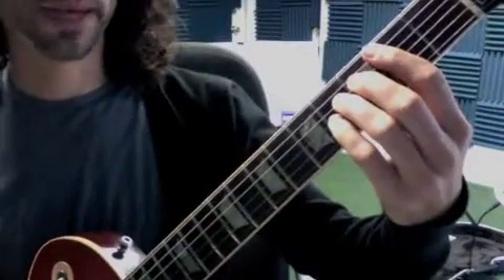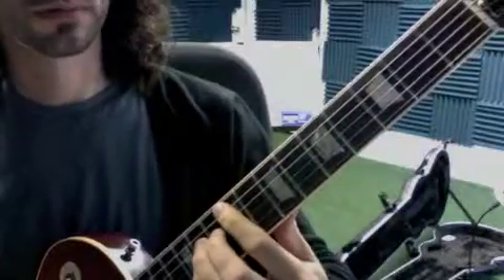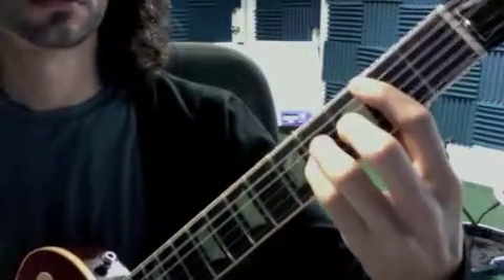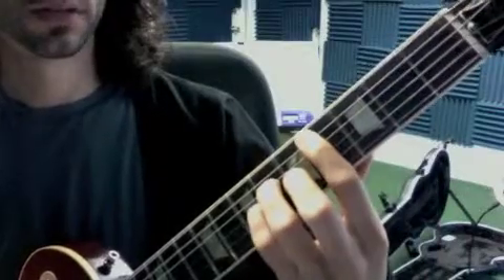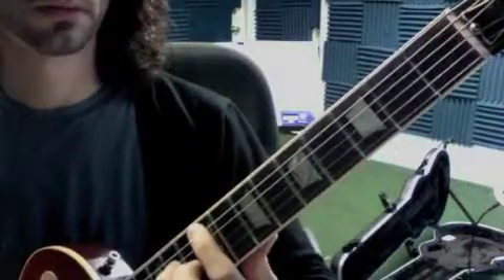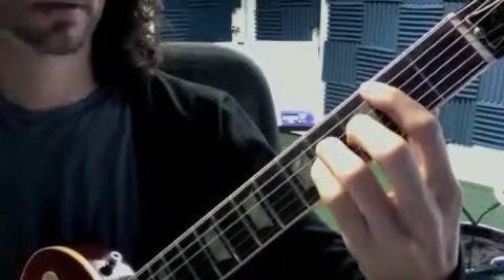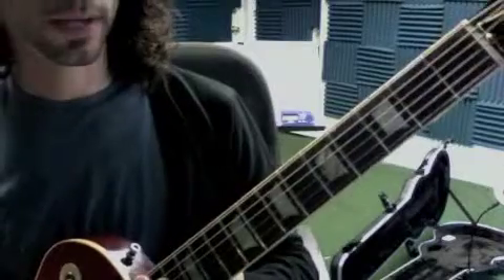Even when we modulate to the different key — to the F sharp — the ending of the tune goes bam bam bam bam. We switch to F sharp here, going up, then back to the low chord: bam bam bam bam. We want to adjust that and keep the rest of the song clean.